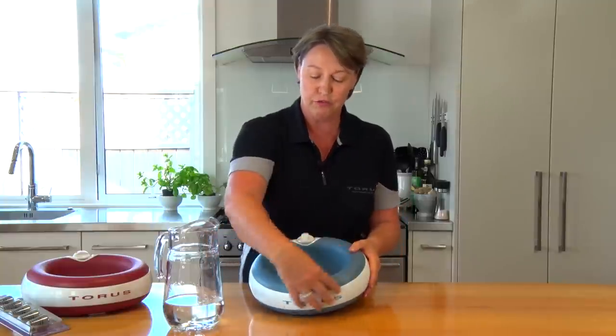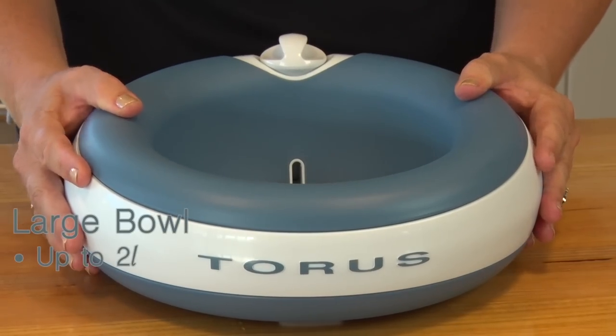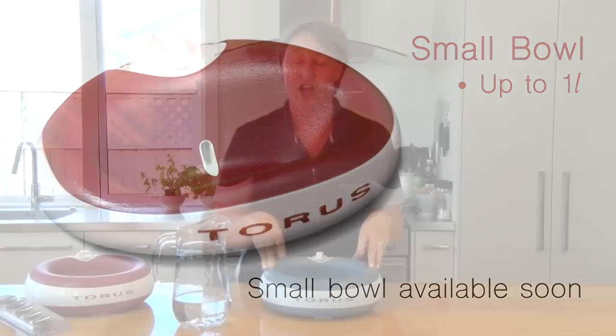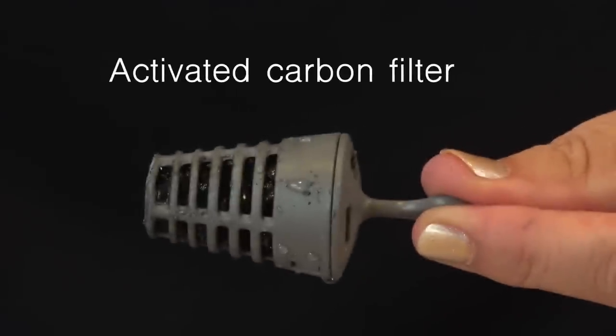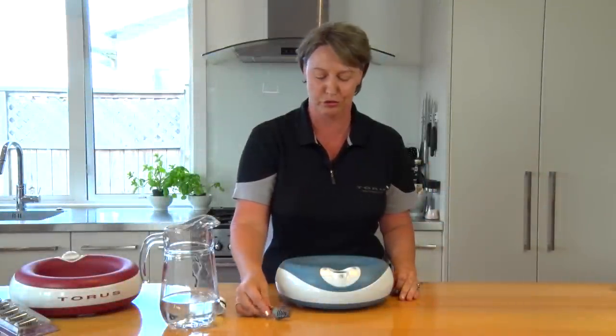So what makes Tourist so special? Well, this reservoir and well stores the water — for the large bowl, up to two litres, and the smaller bowl, one litre. Not only that, when it automatically dispenses, it goes through an activated carbon filter, removing impurities from the water regardless of water source.